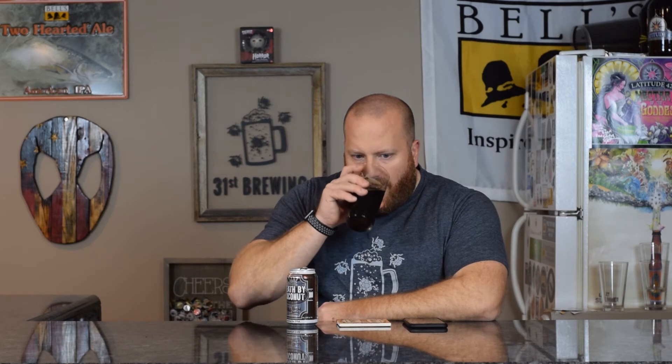Aftertaste is like a Mounds bar — smooth, pretty light. I do like that coconut in there. I wish the back had a little bit more, but you do get that coconut up front. It goes back into a little roasted bitter malt, but the bitterness is probably from the chocolate.